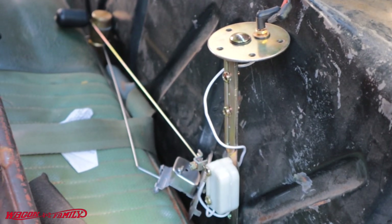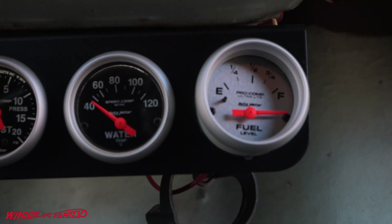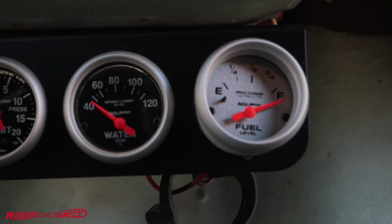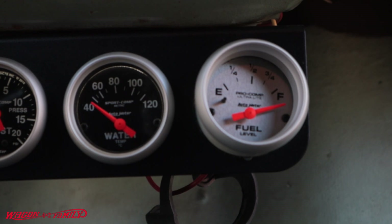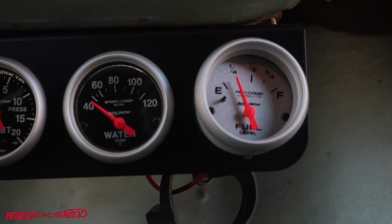Now I've got the AutoMeter universal sending unit hooked up and turned the correct direction for this gauge. With the float all the way up indicating full, and then lowering it down slowly to suggest the fuel is getting empty — it does move but because this sender ranges from about 30 to 240 ohms, you're not going to get a very accurate reading. Once again, it's really important that you match your fuel sending unit's ohm range with the fuel gauge's ohm rating.